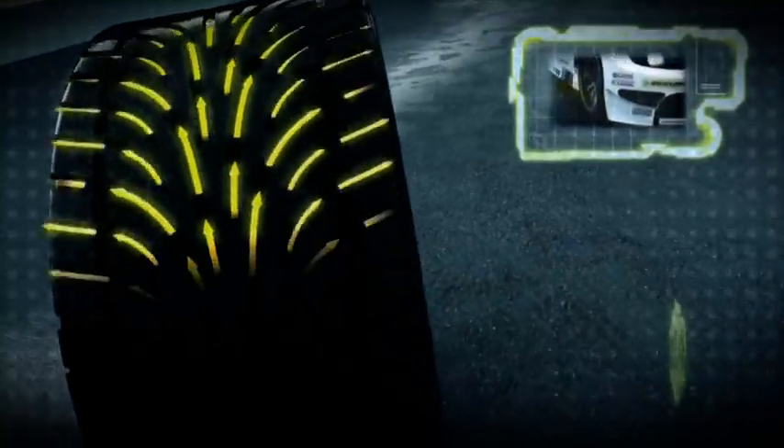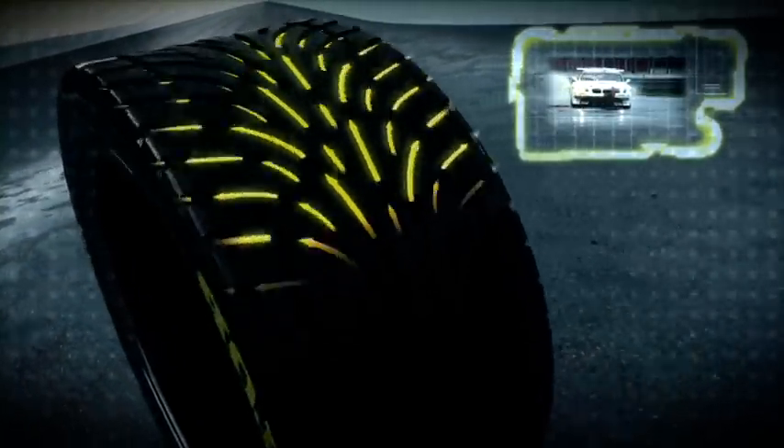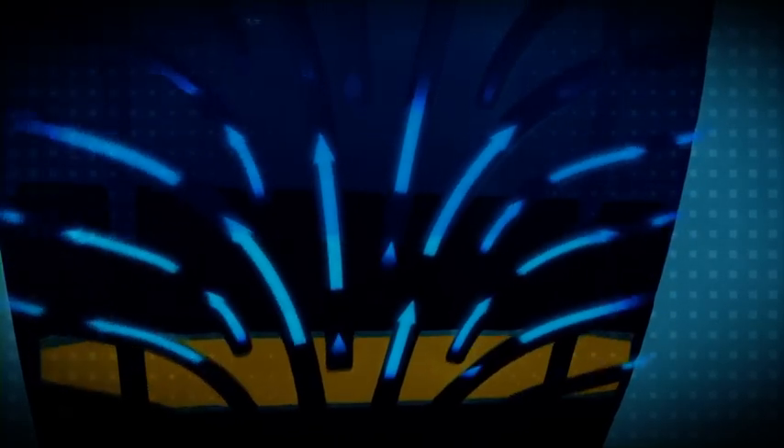Inner contours really cut into the water, forcing it to the outside, where it's then quickly channeled away. At 100 km/h, a wet weather tyre pushes away over 70 litres a second. Contact with the track is maintained.